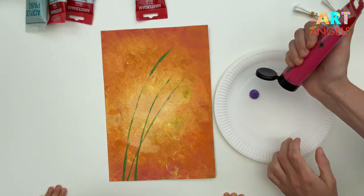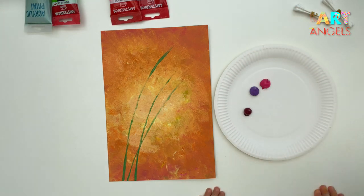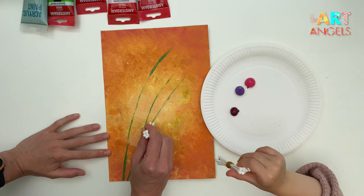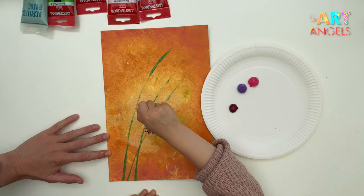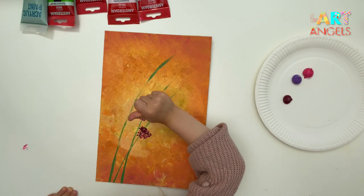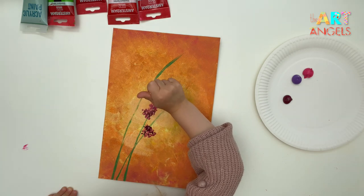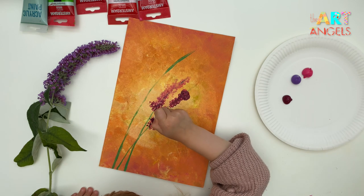Let's take some purple and pink colors. Squeeze them onto the palette along with the violet. Take this bunch of cotton buds, dip them in the paint. Now we'll be painting the flowers — paint along the stem, going from the bottom to the top, like this. Just look at the shape of the flowers and try to repeat it. Wonderful, Sophia!